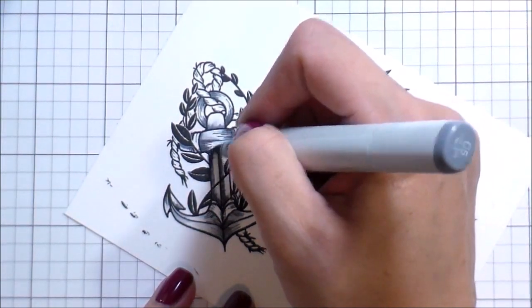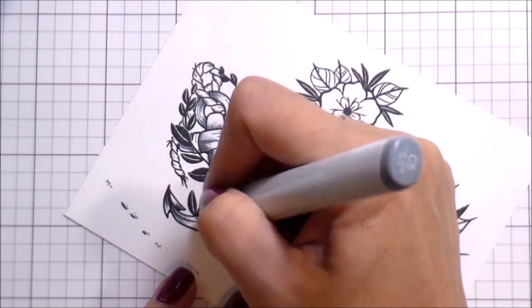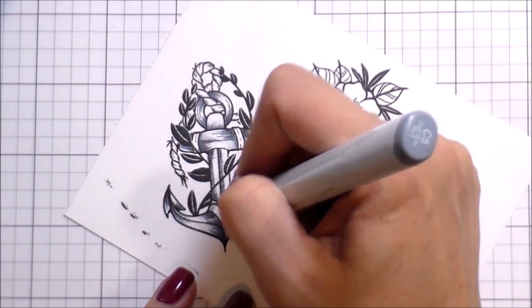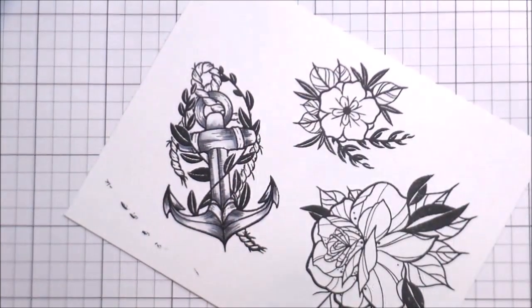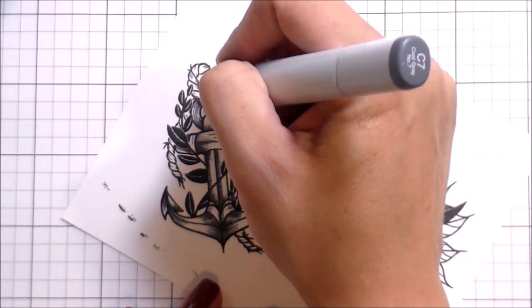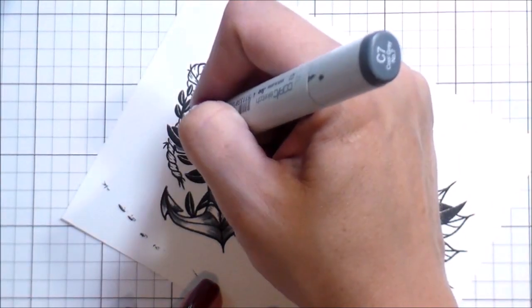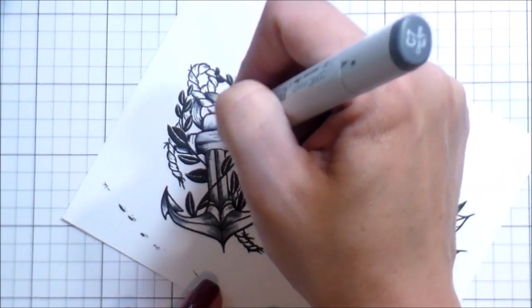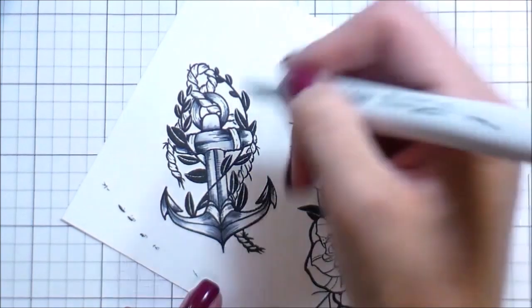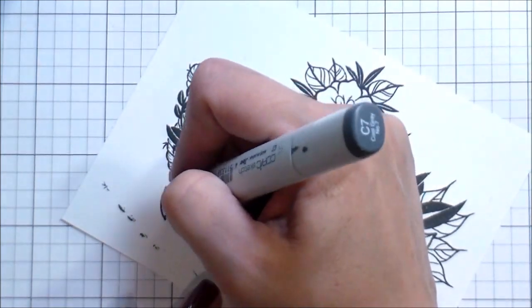I literally just followed her lines — sometimes using just the tip of the marker and flicking out where lines extended, and sometimes in the middle of the anchor where lines are very short I drew a line over them and used lighter colors to flick them out. My darkest color is a C7, and I added very minimal amounts of that just enough to bump up the contrast and give the anchor some dimension.